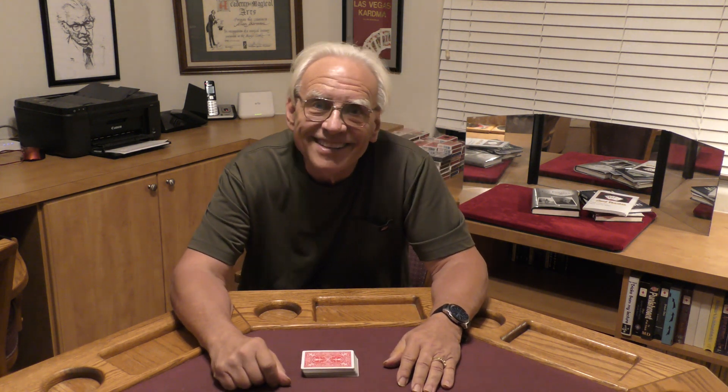Hello, my name is Alan Ackerman and welcome to my channel. If you like card magic, make sure you click on subscribe.